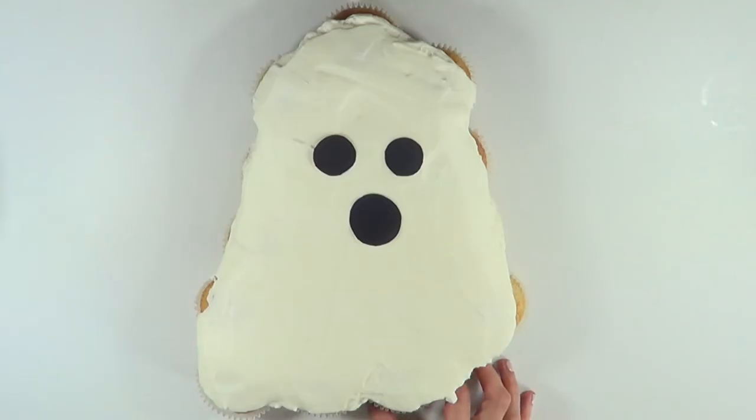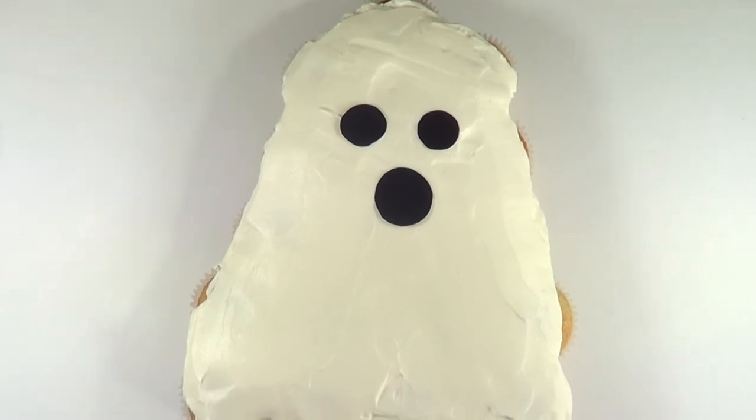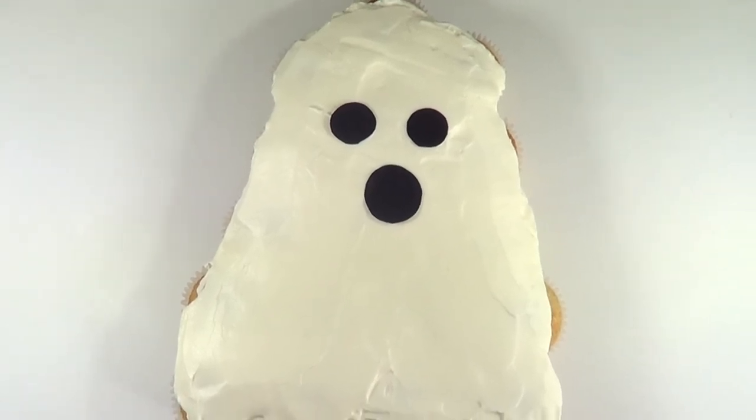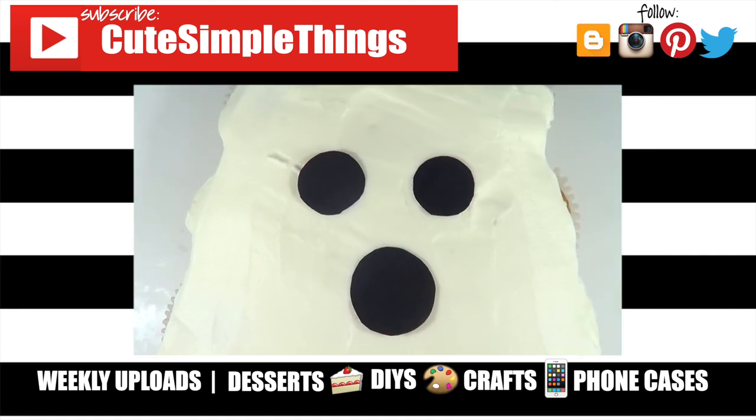I just wanted to share with you how to arrange the cupcakes and how many I used. Hopefully you'll like it. If you did, don't forget to give this video a thumbs up. Check out more easy baking and Halloween stuff on my channel. Subscribe for more, let me know what you think of this one and share this. Thank you so much for watching. I'll talk to you later and take care. Bye.